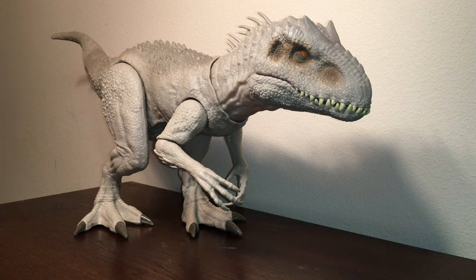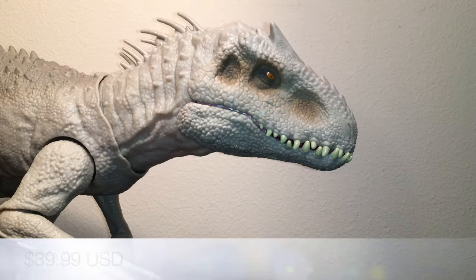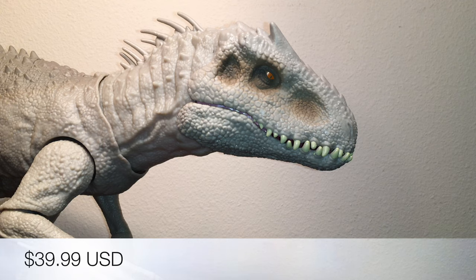Today we're reviewing the Jurassic World Dino Rivals Destroy and Devour Indominus Rex figure from Mattel. This fantastic figure is about $39.99, and I think it's worth the money — I think right now it is the most affordable and accurate depiction of the Indominus Rex on the market.